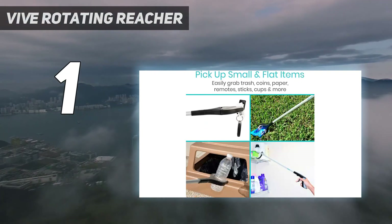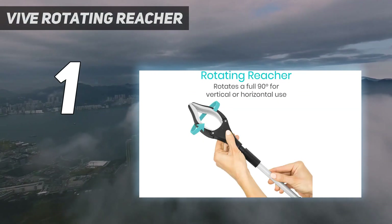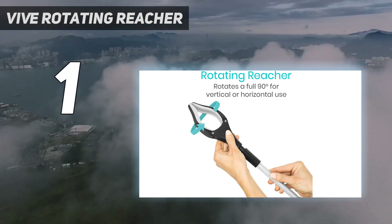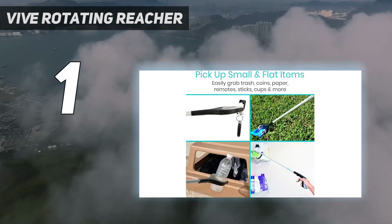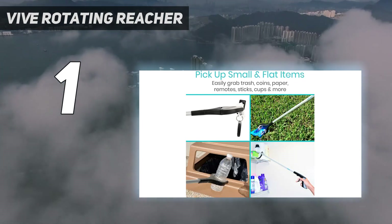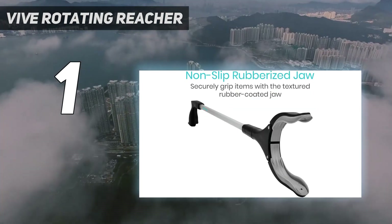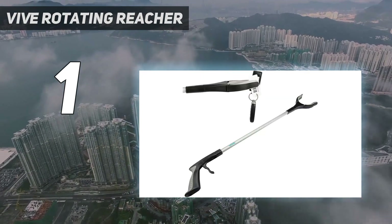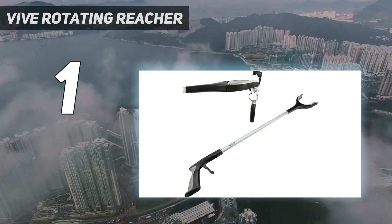You can also rotate the jaw 90 degrees by pulling it gently out of its socket and twisting it — a handy feature some arm extension tools lack. It adds a generous 32 inches to your reach. It's great for collecting small and medium-sized items on top shelves and off the floor, and the lightweight aluminum never feels unwieldy, even with heavier items in its grip.